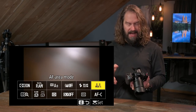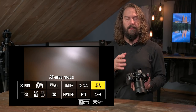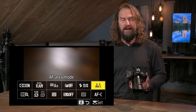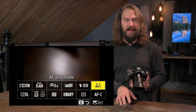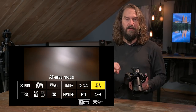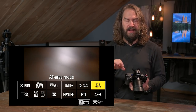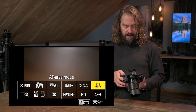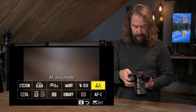Whether you're in autofocus single servo or autofocus continuous, most of the area autofocus modes are the same. The area mode determines how the autofocus points are behaving, how you're acquiring your subject, and how you expect the camera to interact with your subject to get it in focus and keep it there.